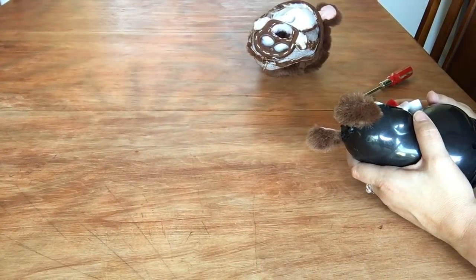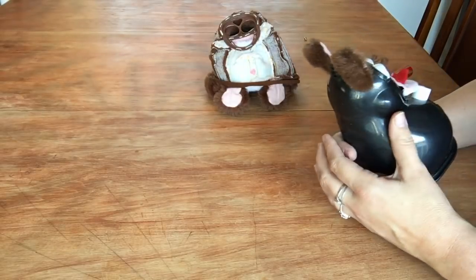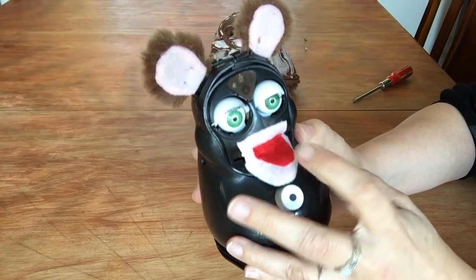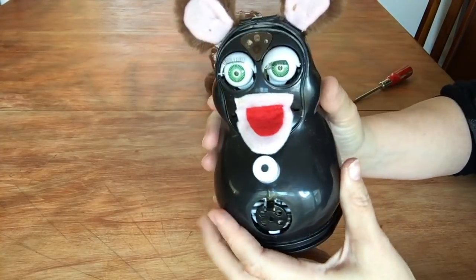You gotta see this — this is the funniest thing ever. They pop this off, which is horrifying in and of itself, up backwards. This is the bottom part of his mouth, and then his ears, which are separate.